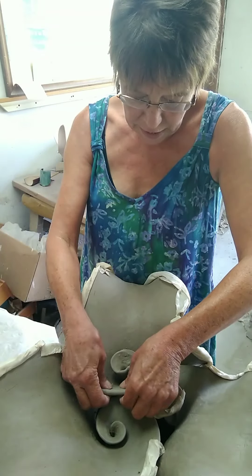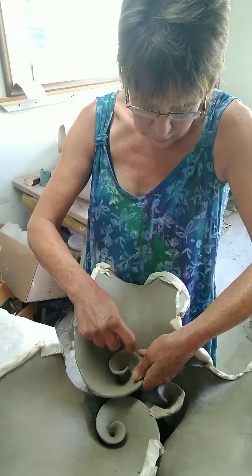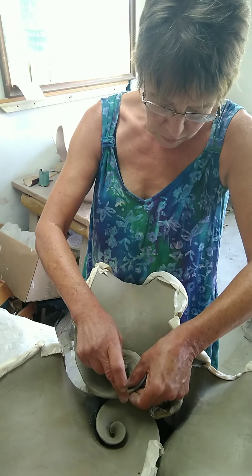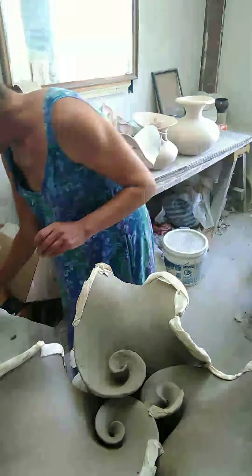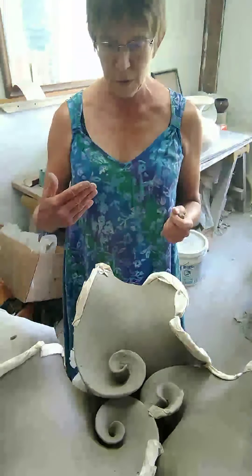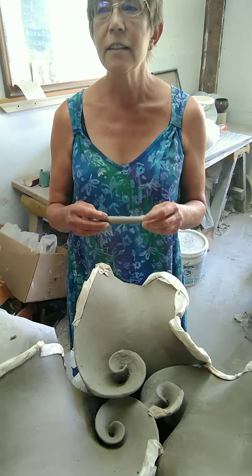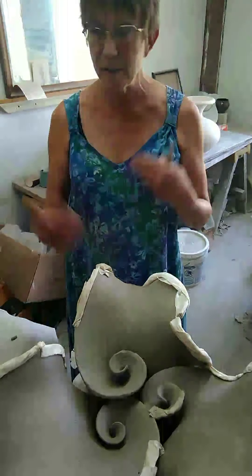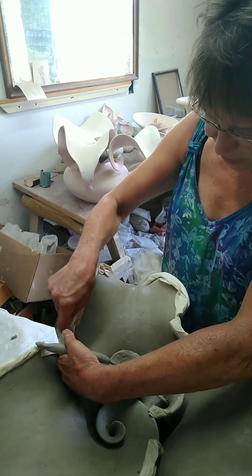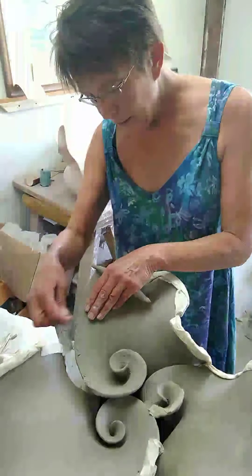I realized that although I was no longer going to want to be throwing on my wheel all the time, I could hand build. One of the concepts I play with is the idea that as a production potter, it's always how many can you make an hour? And the feeling that a really good pot is going to be made spontaneously and quickly. Now it's definitely how many hours to make one piece. And in the end, it really won't matter.